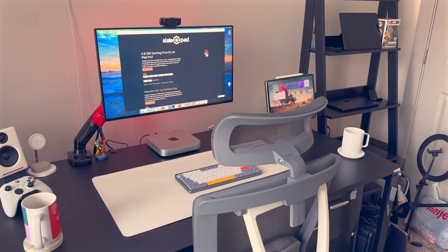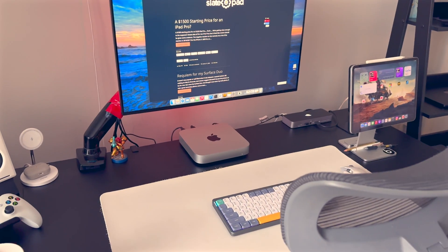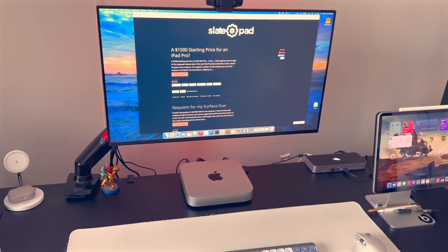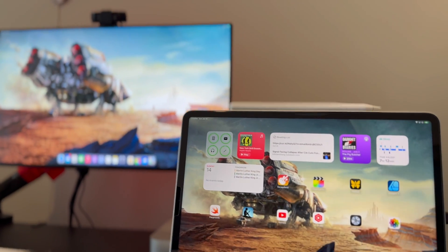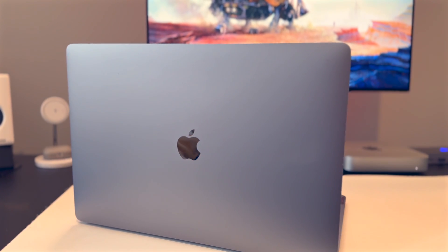I love desk setup videos. I watch a ton of them on YouTube all the time, so I'm actually super excited to do my own. I've been working with the setup I have here for the better part of a year and it's worked pretty well for me. I have some bigger ambitions for my workspace, but I'm working out of an apartment so I only have so much room. The design goal around this setup was to make it so that I could easily switch between my iPad Pro and my work MacBook Pro, and I think it does it pretty well.